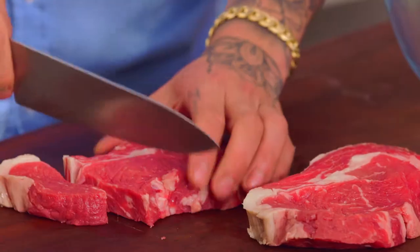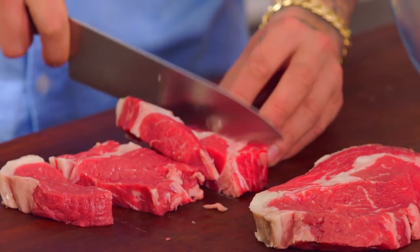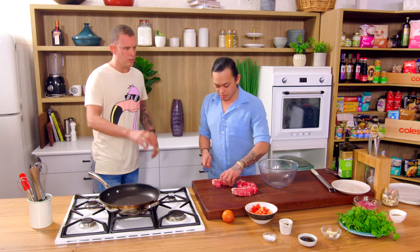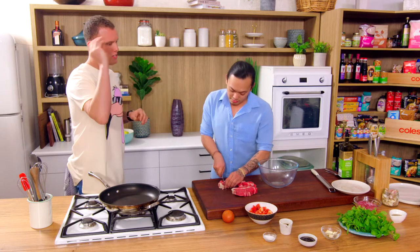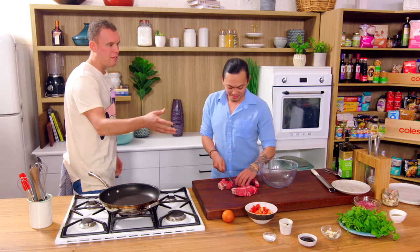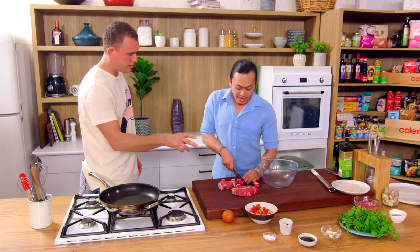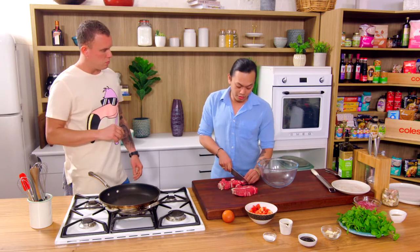I'm just going to dice that up now. Quite large chunks — it's going to be the same size as the capsicum we're throwing in a bit later. I love when I look on the bench and I see just a handful of ingredients. You've got maybe half a dozen things here. So you're going to marinate this?